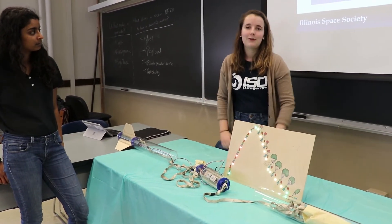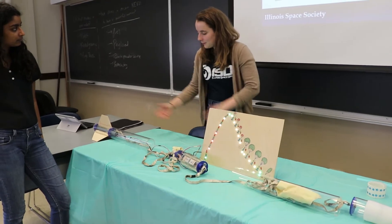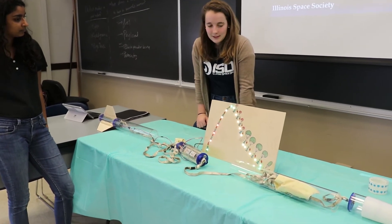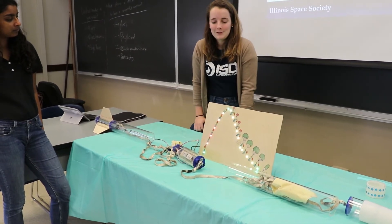This is an example of how we build our high powered rockets within the society. This is obviously different for actual industry rockets, but these are the different considerations we need to take into account — different parachute sizes and when we're going to use the parachutes at different altitudes.